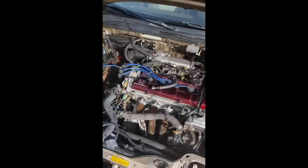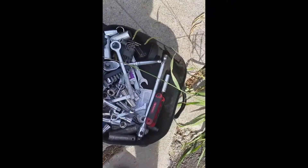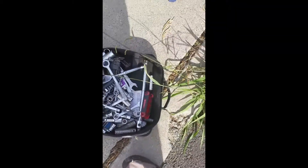Alright guys, so I'm changing the fuel injectors on my 89 Honda Prelude. Did the first basic couple things — just removed the plastic with two 10mm bolts that hold that thing in.